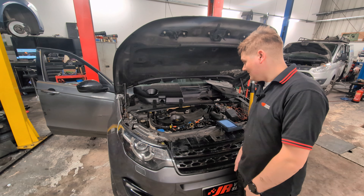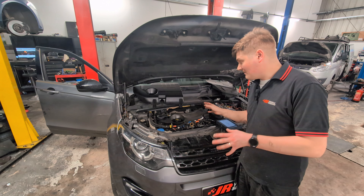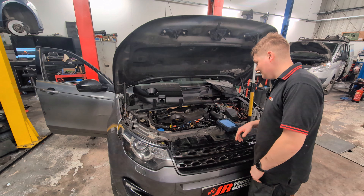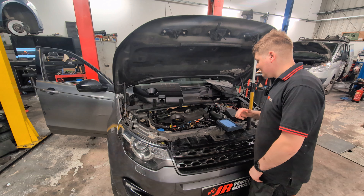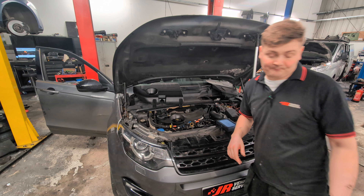I could hear a couple of noises there. I could hear the chain rattle and you could hear that get a little bit quieter as the tensioner filled up with oil. I could also hear what sounded like a heat shield rattle, which I did hear when I pulled it in. A little turbo whine, but I think that was normal. It was a little bit difficult to tell over the noise of the engine, but it sounded pretty even when it starts.